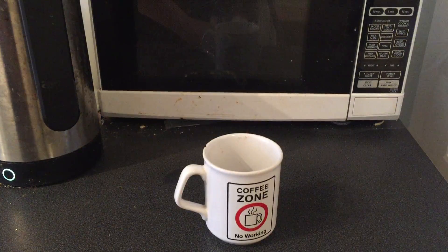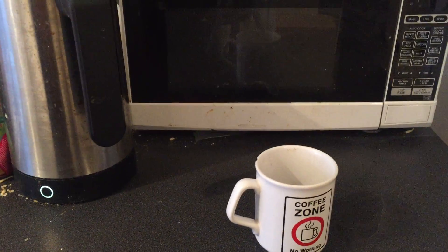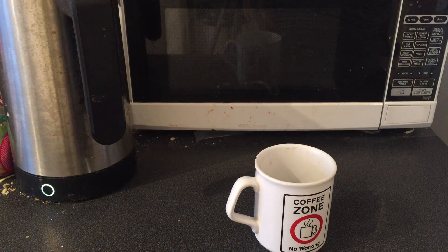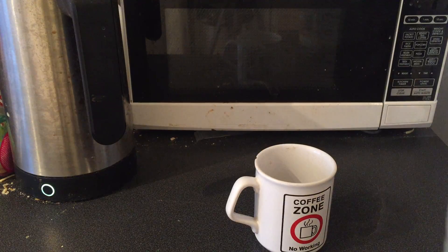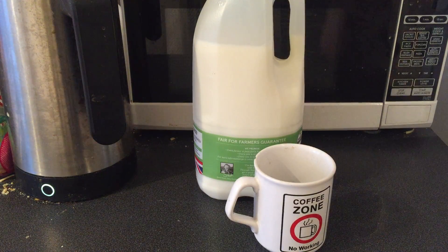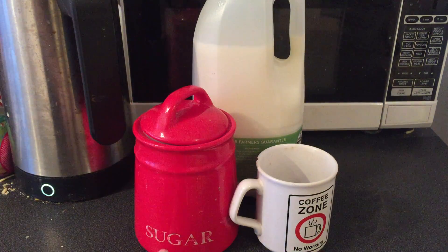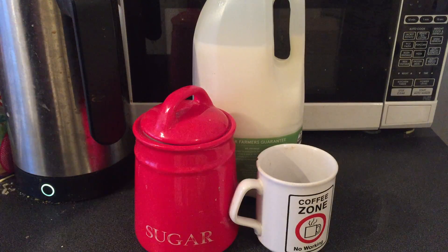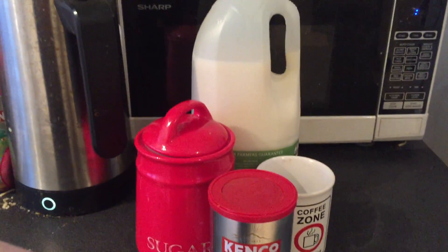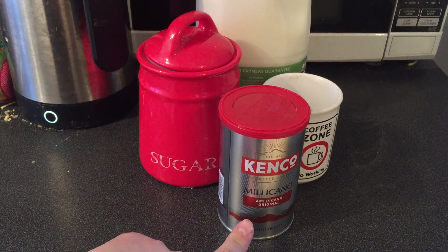So what we're gonna do — move you over there for a moment — we're gonna go into the fridge. We're gonna get some milk out, get some sugar, and we've got some coffee there. This is not endorsed by Kenco, so don't worry about that.